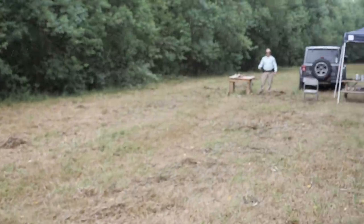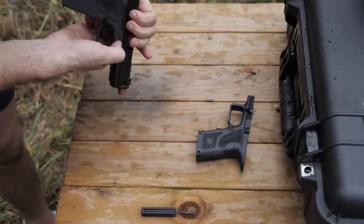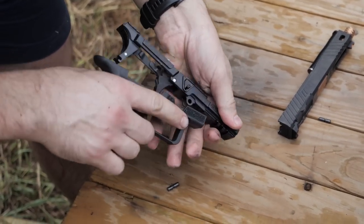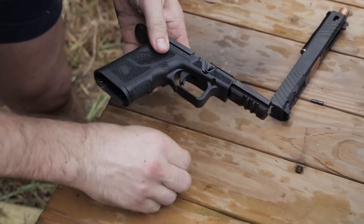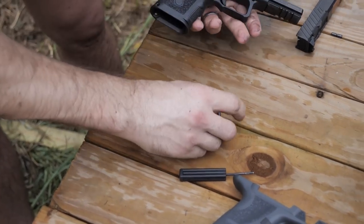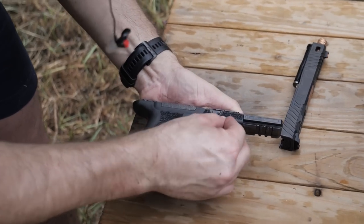So what's the deal with the ZEV OZ9? Is it a Gucci Glock? Well, kind of. But the reason why I think the OZ9 is completely and totally different from everything else that ZEV has ever done is that it is a modular chassis system. What does that mean? For those of you who are familiar with the SIG P320, or some of the Steyr pistols that have a modular chassis system, the serialized component is the chassis. You can actually see part of the chassis here at the front rail of the ZEV OZ9.